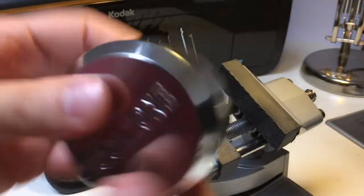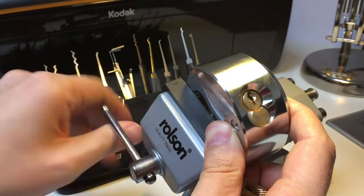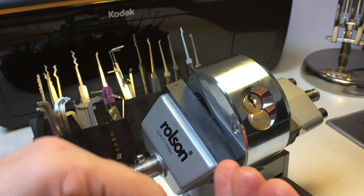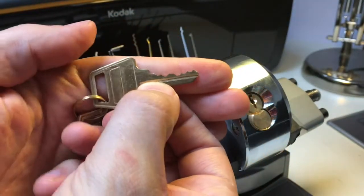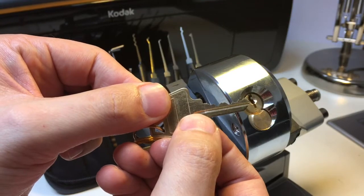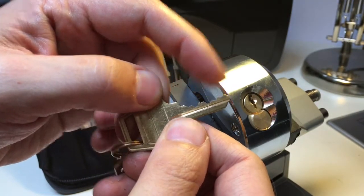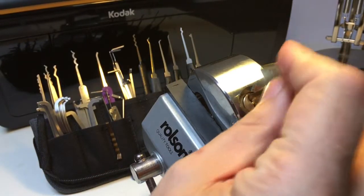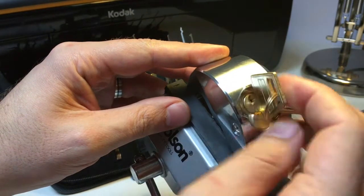As you can see from the keys themselves, it's got quite nice bitting — a few highs, a few lows. And it's six pins. So like I said, it's quite a nice feeling lock, it works well, it's quite smooth.